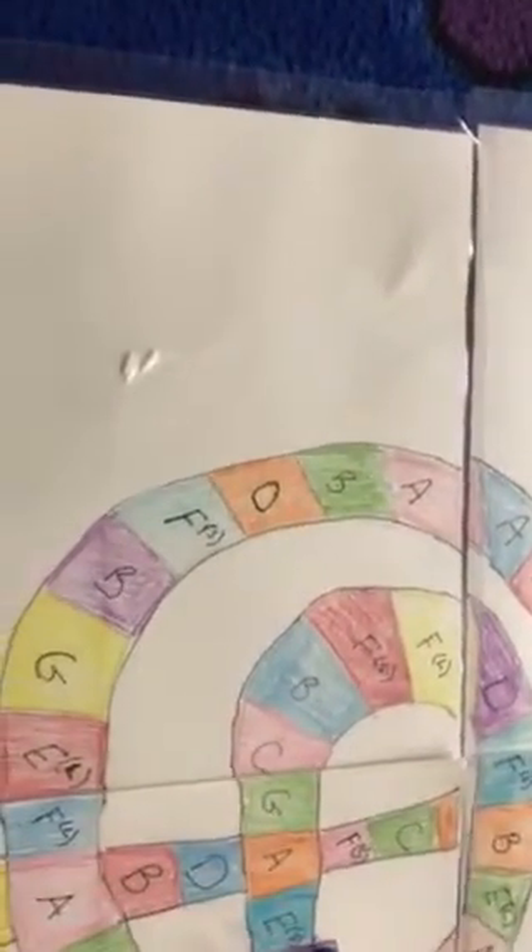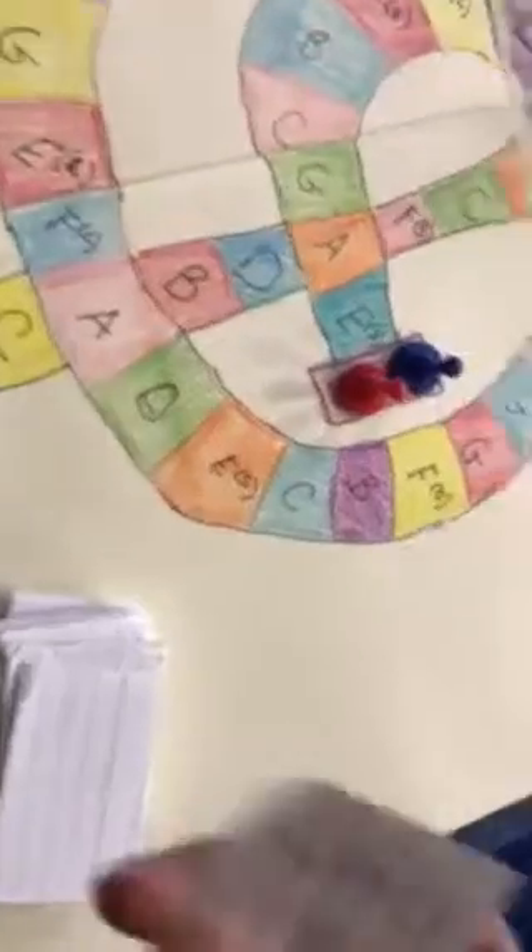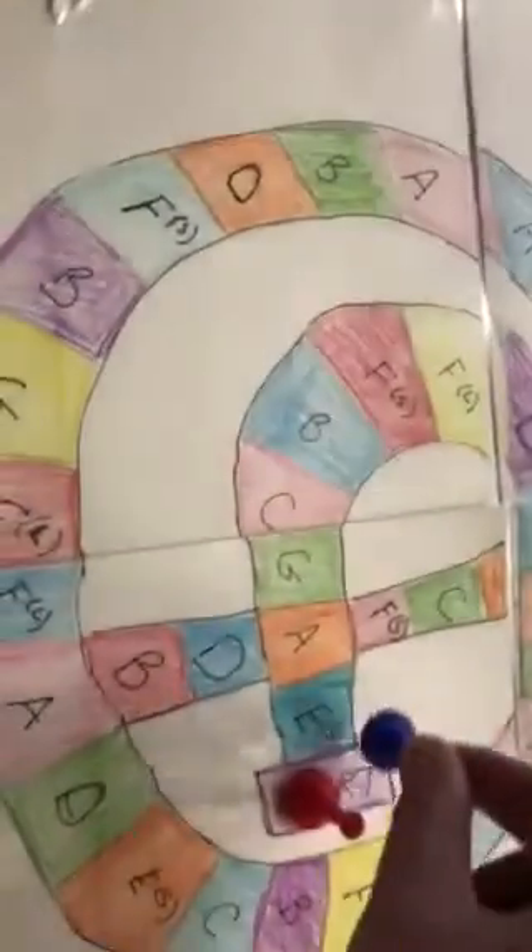The first person would take a card off the top. I noticed that's on the third line, so this is Every Good Boy — B. So I would move my token to the first B in the path, right there.